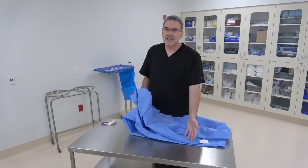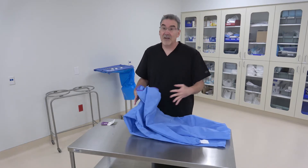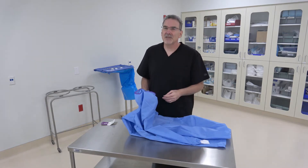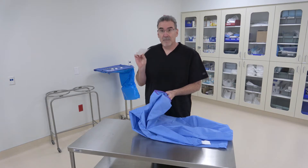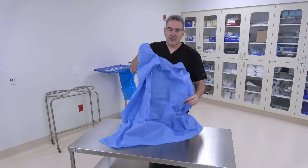Make sure you have a nice big table. I've got a back table here, which is probably the smallest size table we want to work with — a bigger table will be even easier. Also make sure you have your tag, your card, to make sure that the ties go on properly.